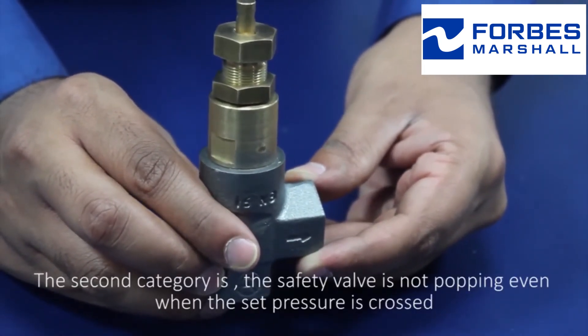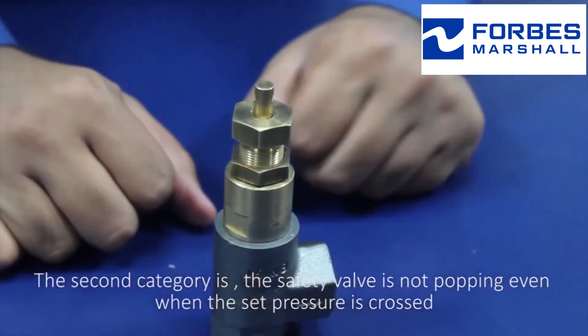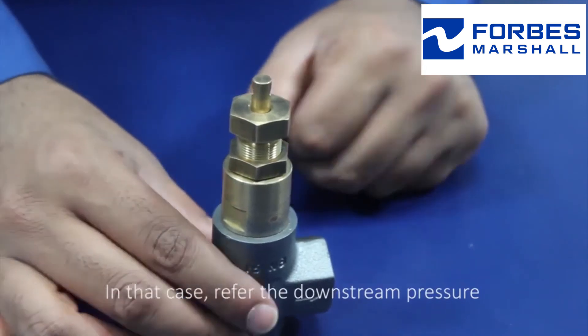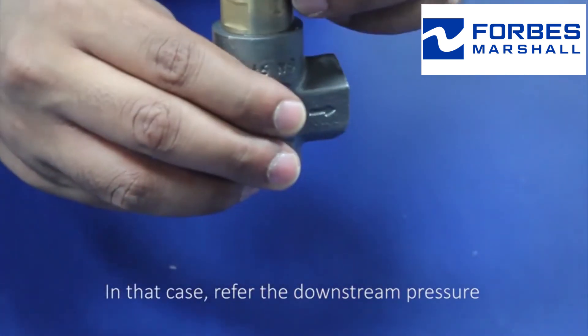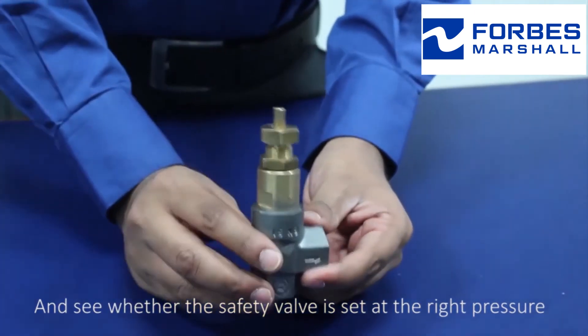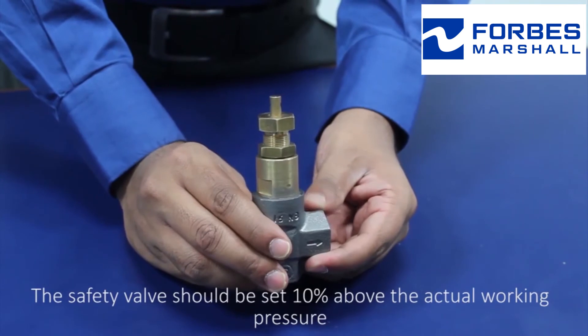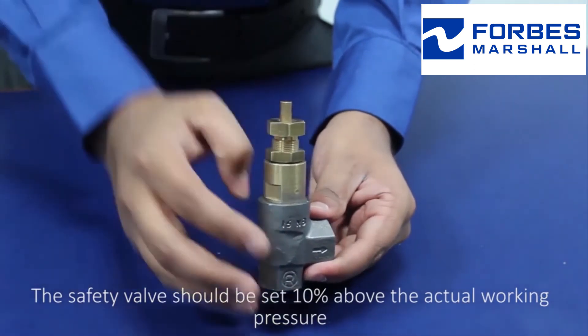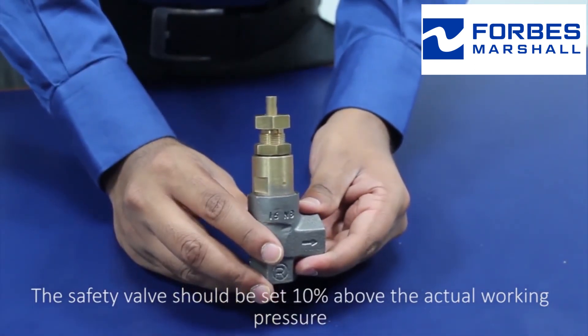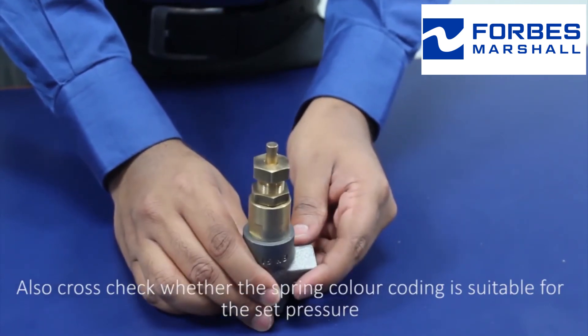The second category is the safety valve is not popping even when the set pressure is crossed. In that case, refer to the downstream pressure and see whether the safety valve is set at the right pressure. The safety valve should be set 10% above the actual working pressure. Also cross-check whether the spring color coding is suitable for the set pressure.